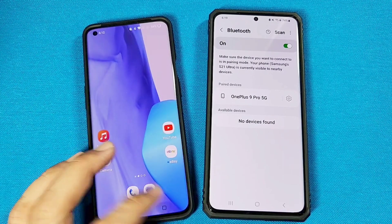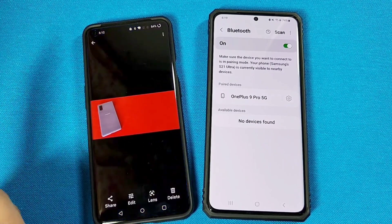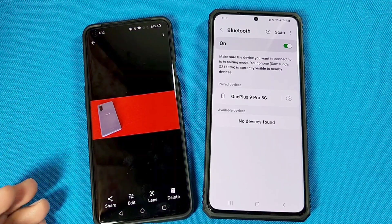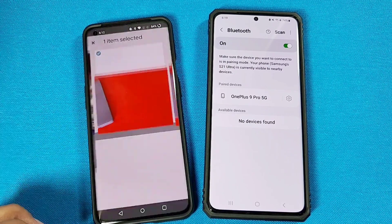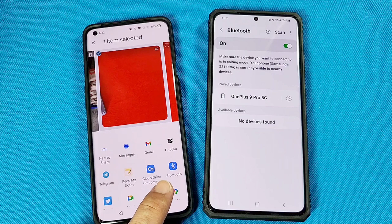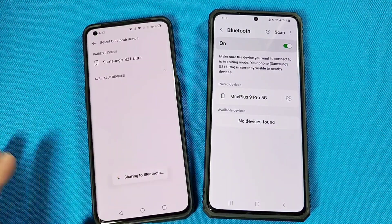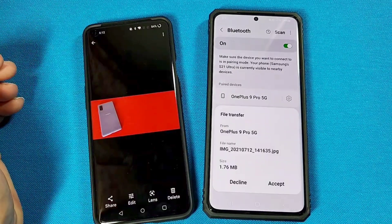Let's say you wanted to share something — I have an image I want to share from one phone. For Android devices, depending on the gallery app or file manager you're using to view your photos, select the file. Then you'll see the share option. Under the share option, look for the Bluetooth app icon. Once you tap on that, it'll say Bluetooth sharing and show you the paired devices. Go ahead and send that over.